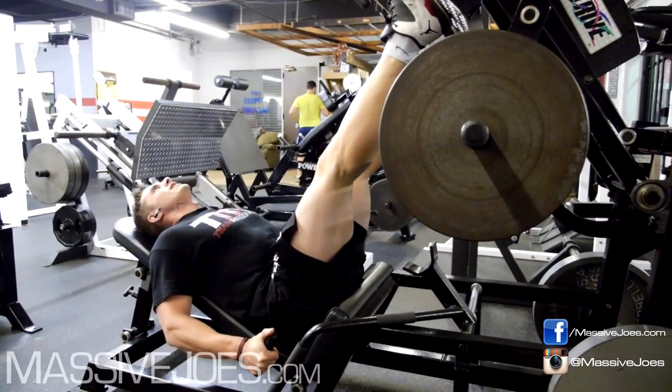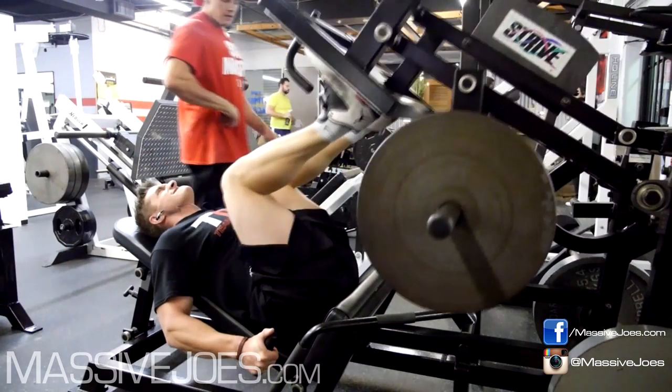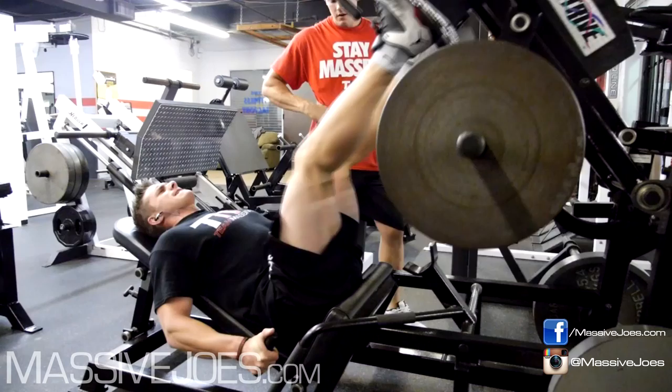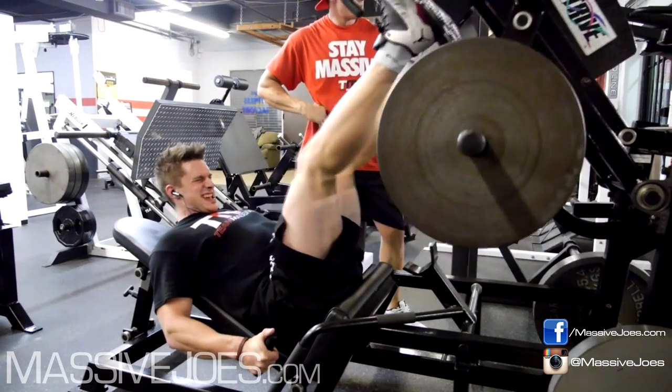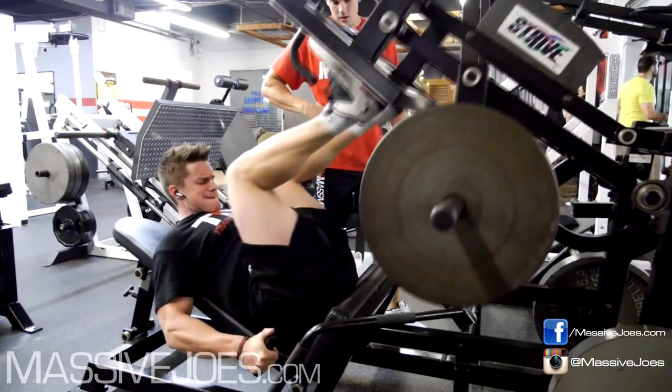Just to get that pump, because we hadn't trained quads in like two weeks. This was our first quad workout in the USA. We had done a million hours of flying — we hit one in LA but it wasn't a full quad workout. This was our first proper quad workout.